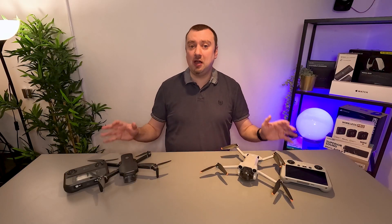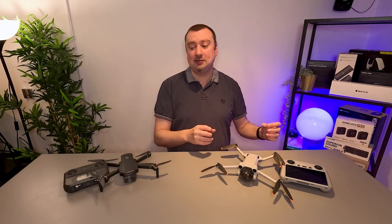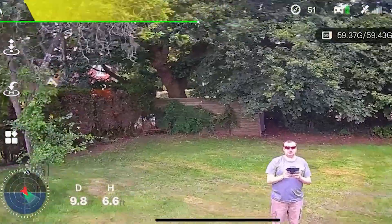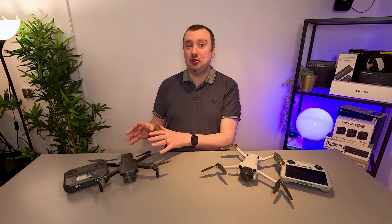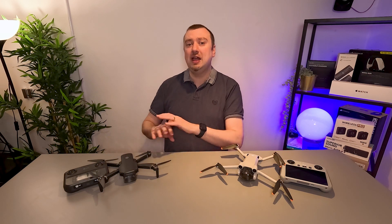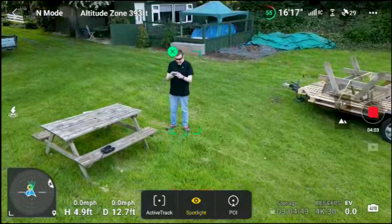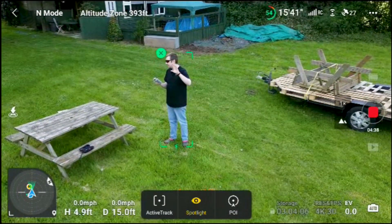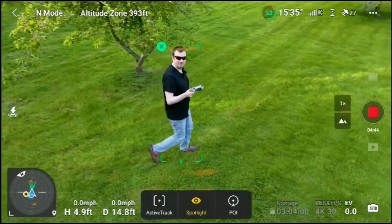The apps for both drones are also perfectly functional. The DJI Fly app in particular is regularly updated with new features, but the app included with the 360S is also very useful and does allow you to use features such as a follow-me mode and an orbital mode. That does lead to another point though — you do need to be a little bit more careful with the 360S. Being a more budget model, it doesn't have any kind of obstacle avoidance, whereas the Mini 3 Pro does, giving you that additional safety buffer especially at lower altitudes.